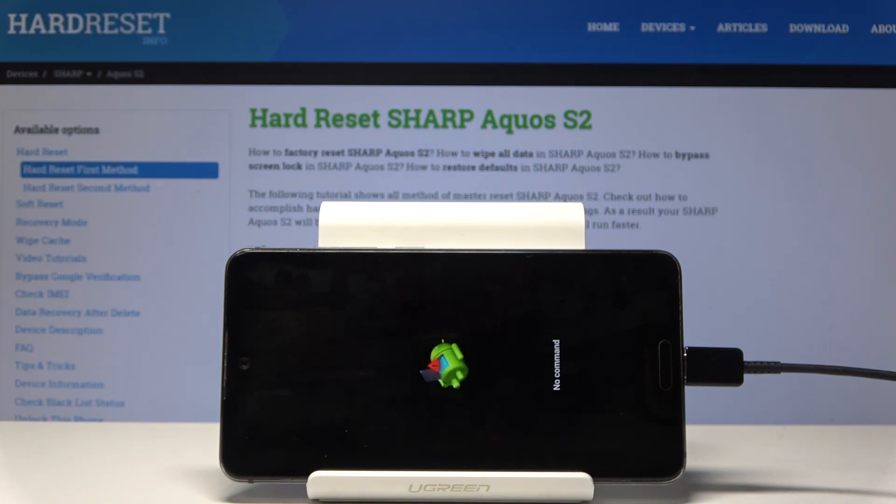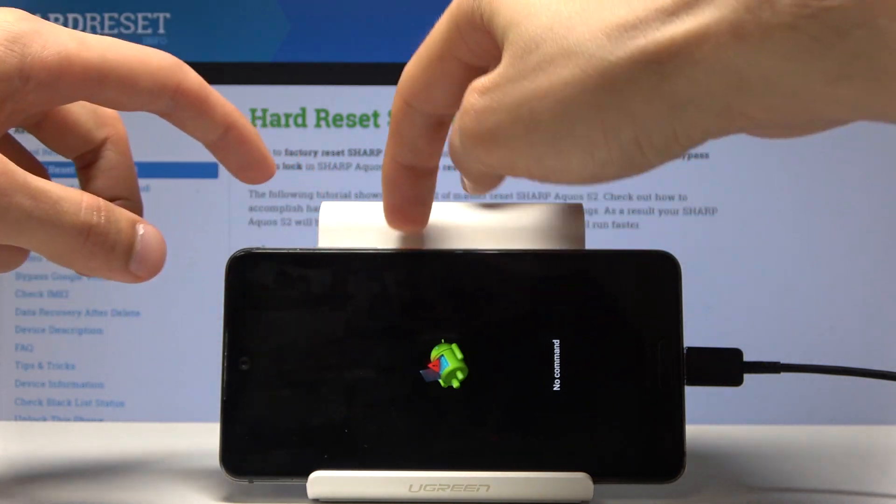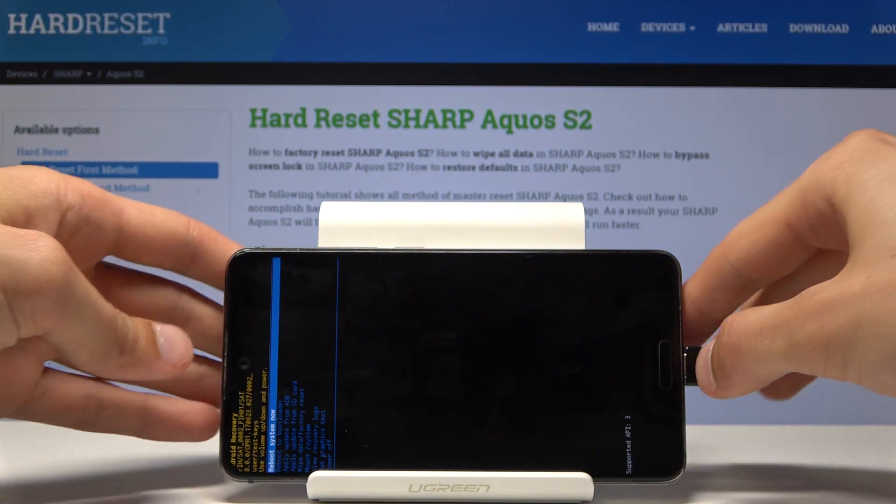Now once you see the Android with no command screen, you want to hold the power key and this time tap volume up once. So while holding the power key, tap volume up, and now we're in recovery mode.